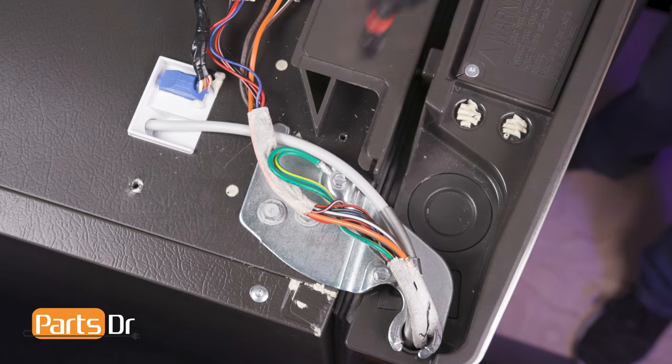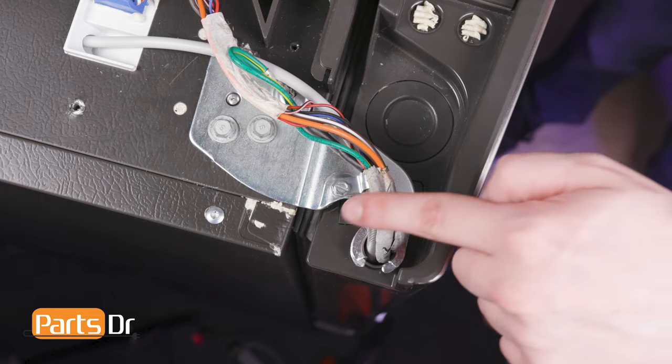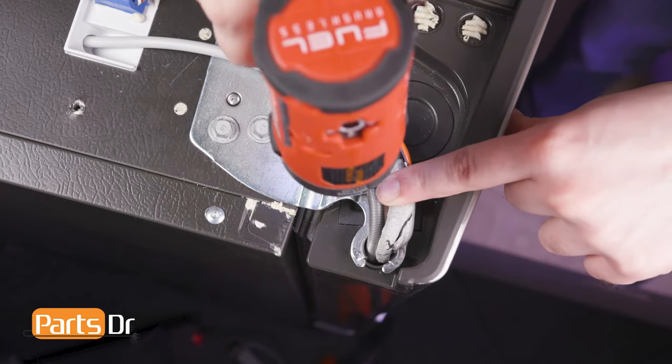Then, using a quarter inch nut driver, remove the screw holding the ground wire in place. Next, remove the screw holding the water line retainer in place.